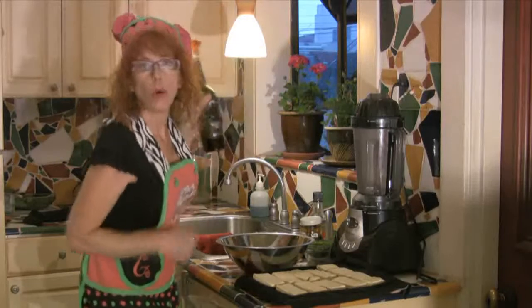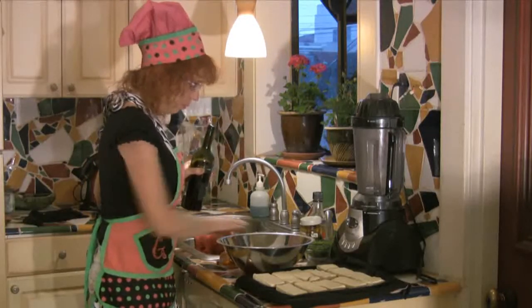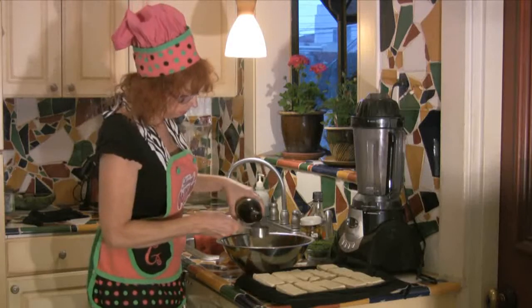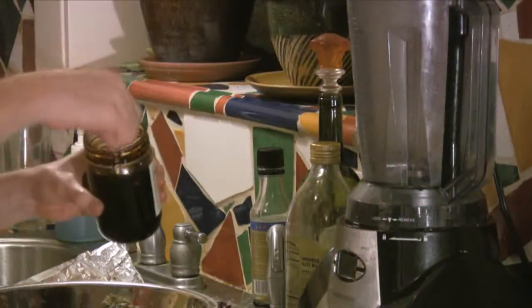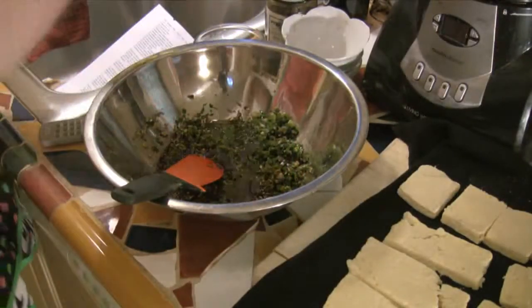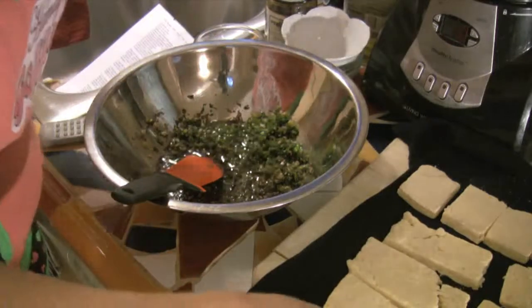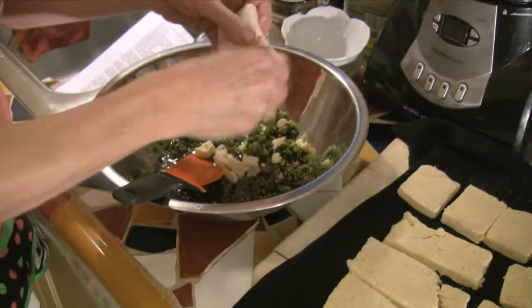We also need one-eighth cup dry red wine — let's put that in a bowl — one-eighth cup soy sauce, two teaspoons molasses, and a little olive oil. Perfect.